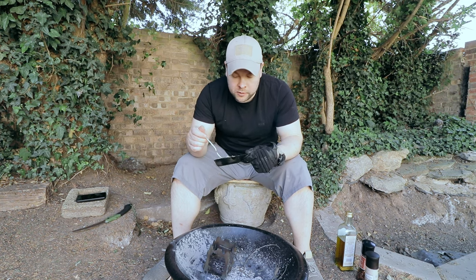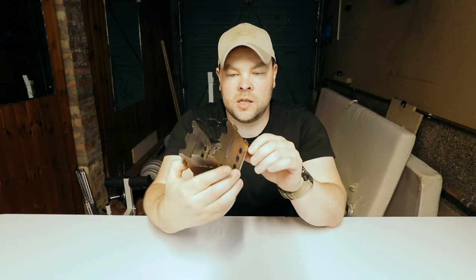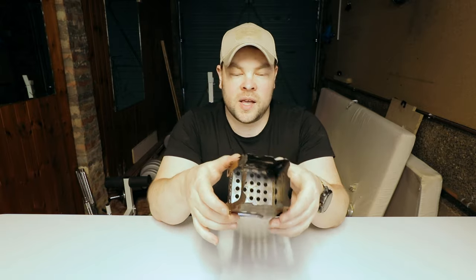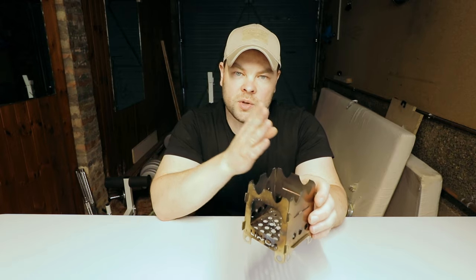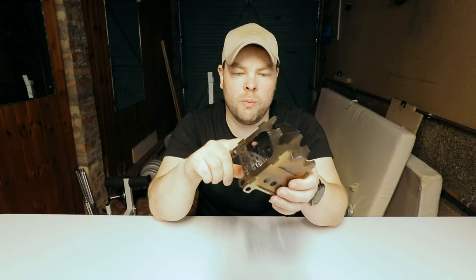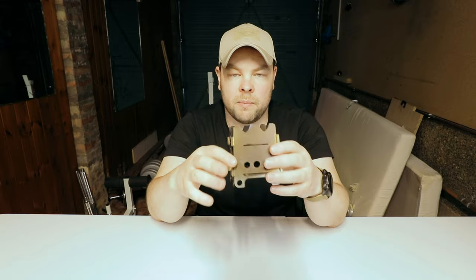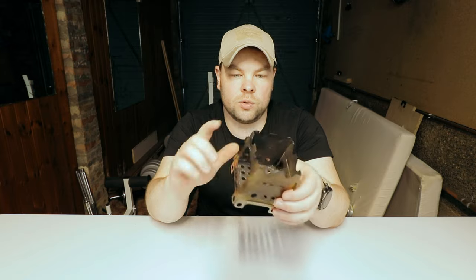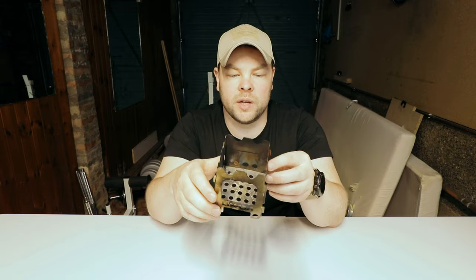Very nice! I must admit I was wrong — this small wood burner is not that bad. I managed to cook my food from start to finish in 15 minutes. I'm happy. Of course it was just an egg, which is quick to cook, but I was really very happy and pleased. I would recommend getting one — this is not a sponsored video, I paid my own money for this stove. I'll leave a link below in the description.